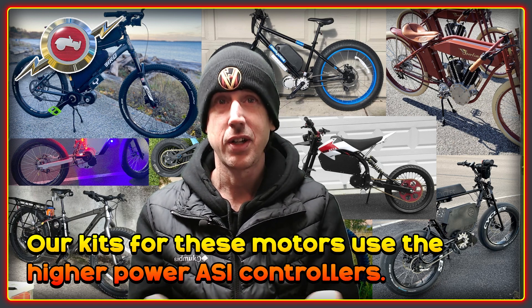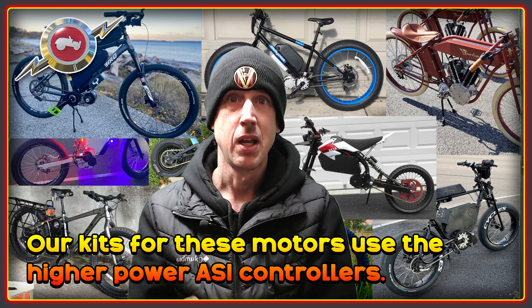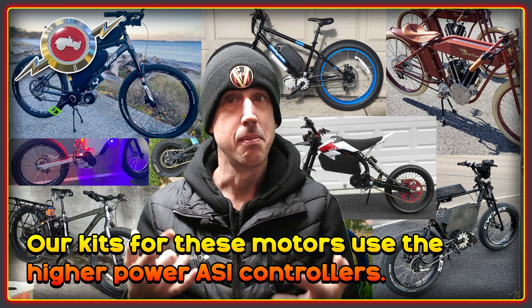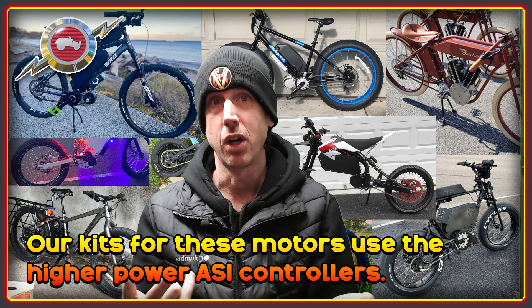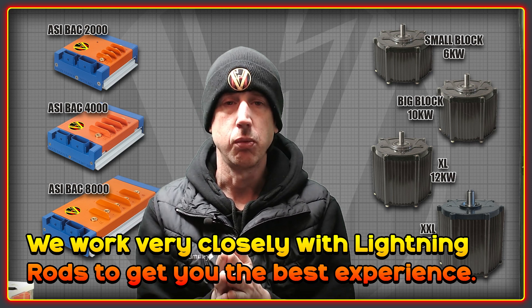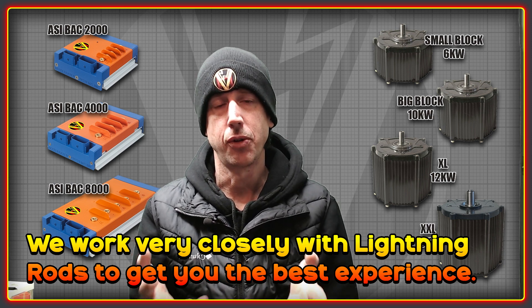In order to power these vehicles, High Voltage uses the higher power ASI controllers — the BACS 2000, 4000, and BACS 8000. These are much bigger controllers that are built to push the amps needed to run the larger motors. We work very closely with Lightning Rods to make sure we're producing something that's optimal, and we built a dedicated dyno testing rig to get the very best possible tune for these motors.